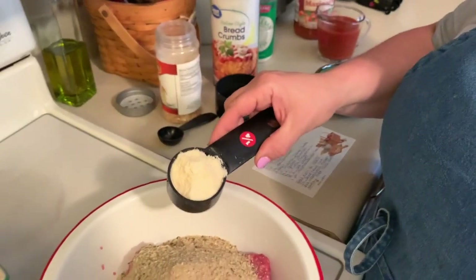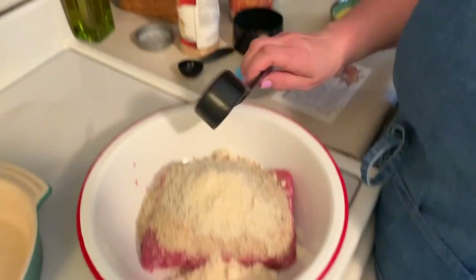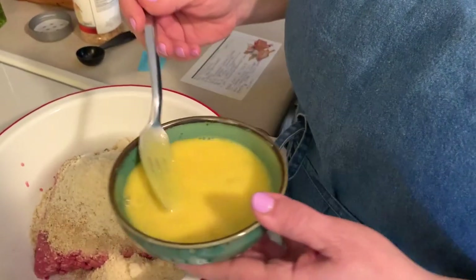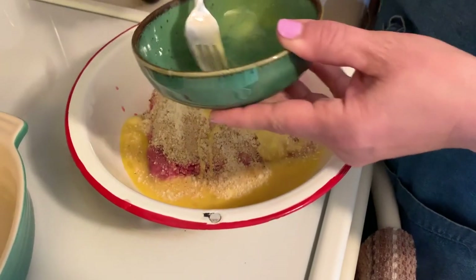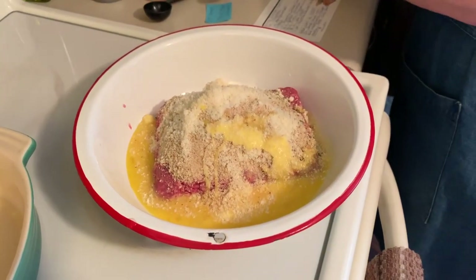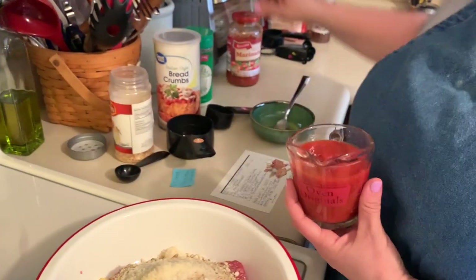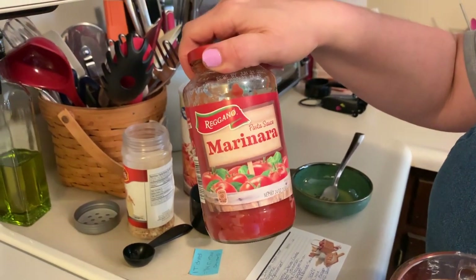I'm going to add a quarter cup of parmesan cheese. Then I took two eggs and I beat them together, adding that as a binder also. And then lastly, I'm adding a cup of marinara sauce, and I'm using this marinara sauce from Aldi's.